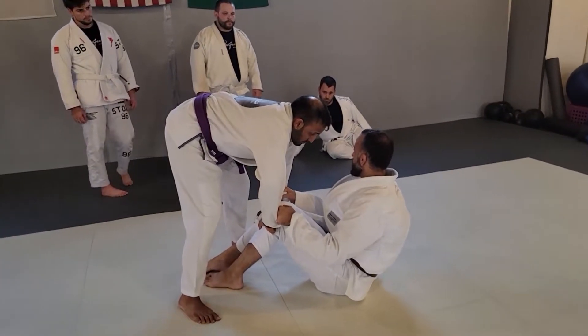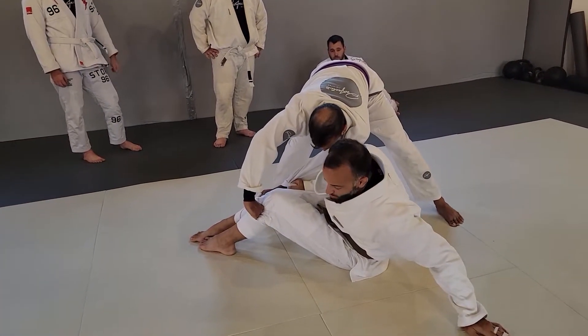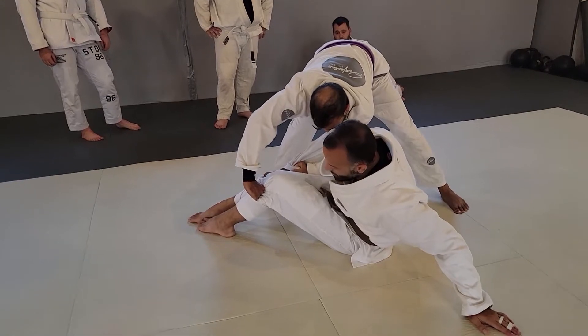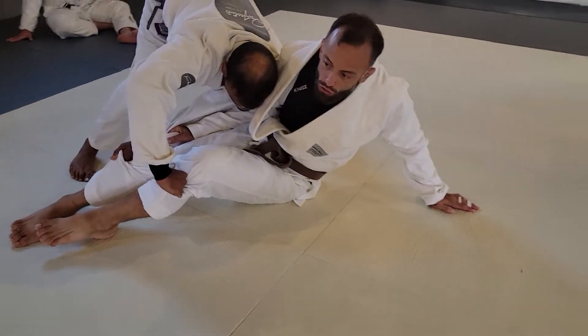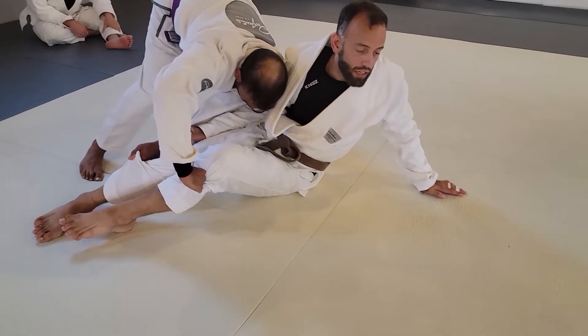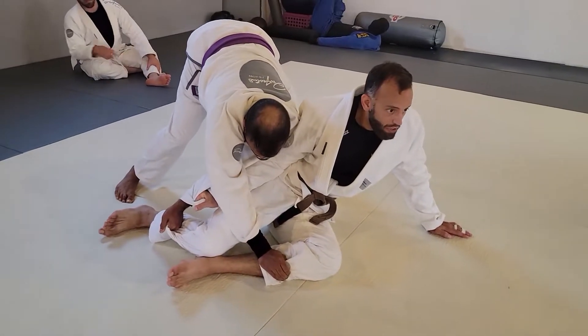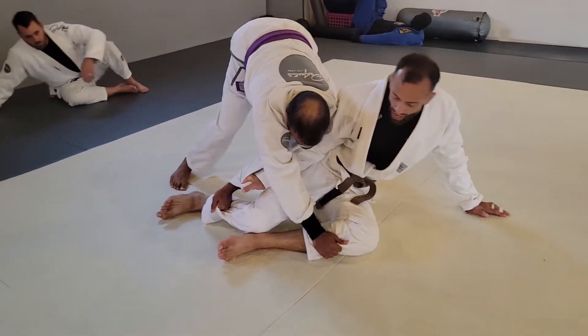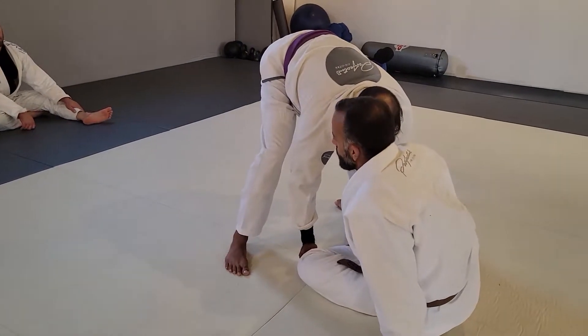He starts motioning to one side. Whatever side he motions to, I'm going to put my hand away, and even if he's gripping my pants really tough here and he starts driving his shoulder into me, I'm going to use the grip that I have left on his sleeve here to stiff arm him away. From here, Alex can keep running his legs, but I'm going to keep scooting away and circling back to him.